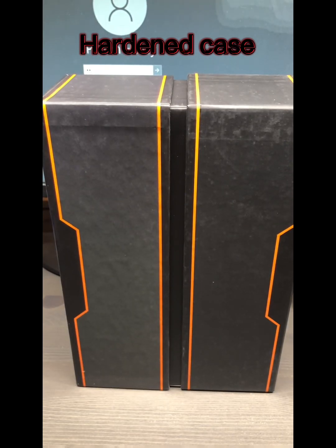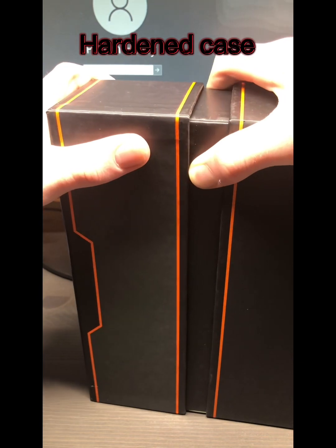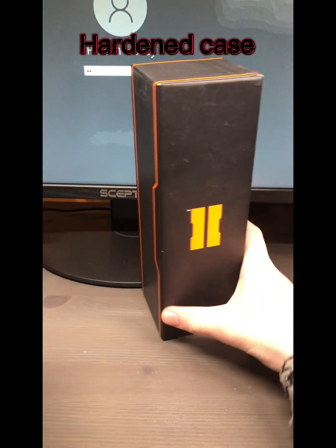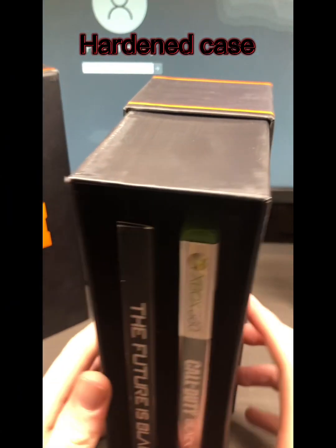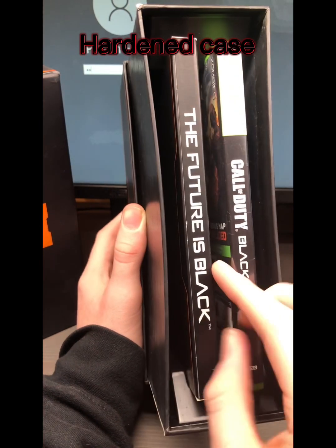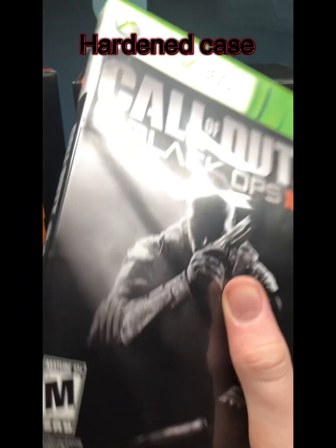Let's open this up. You can only open this one side — this other side is glued and not meant to be opened. So you open it up, take that off, and you can see here: these are the coins and this is the game.